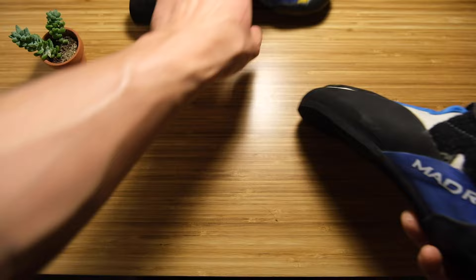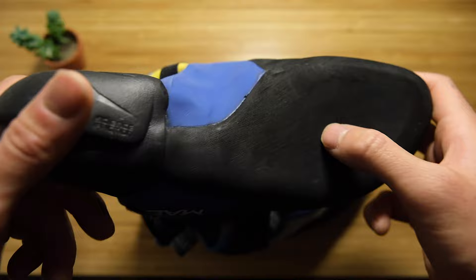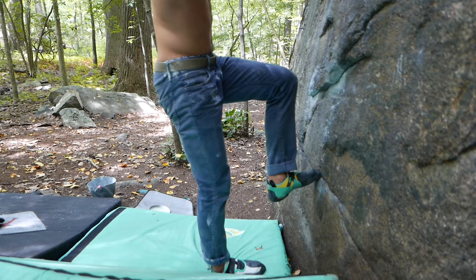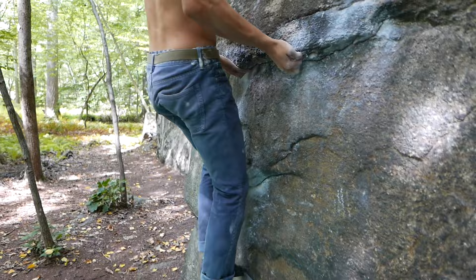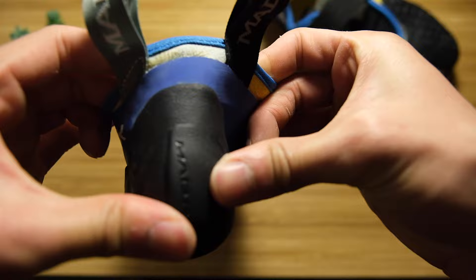So I've talked about the toe hooking, the heel hooking, the closure, and the stiffness. It's a hard shoe — not super flexible out of the box — but I like that because I'm doing a lot of outdoor climbing and I'd rather have a stiffer shoe. The rubber will also last a little longer. Now I'm going to talk candidly about things that have given me issues that I didn't expect.